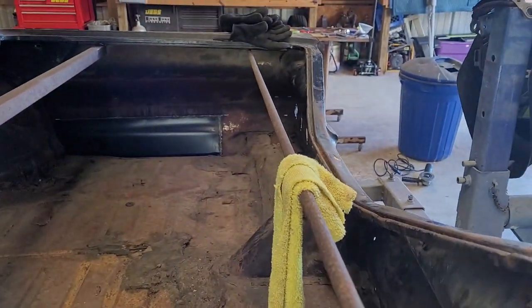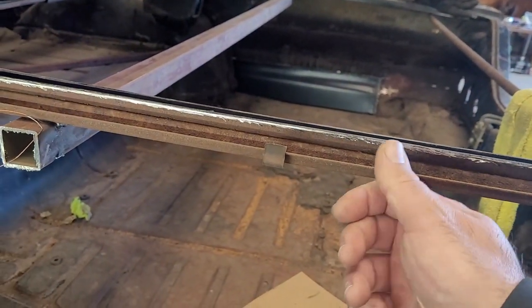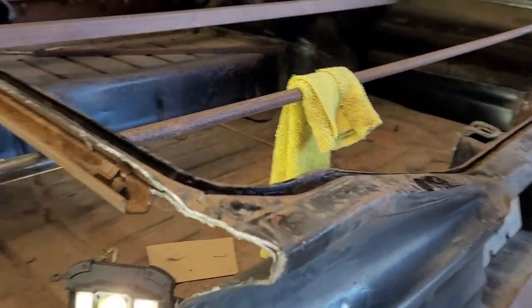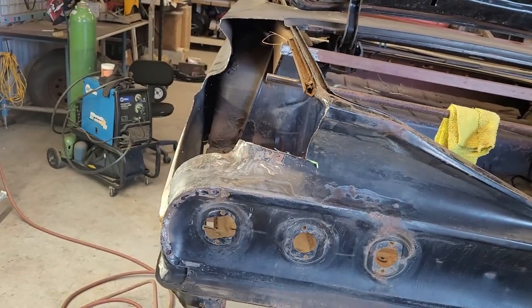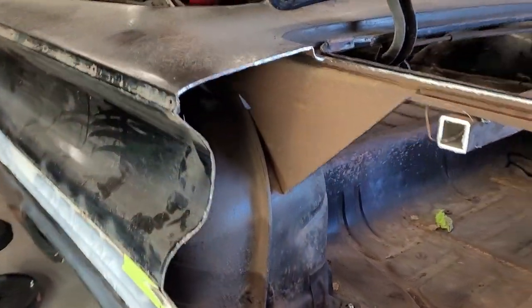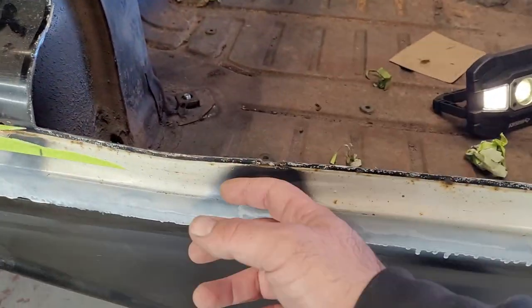So we just braced the trunk gutters because we felt that this was going to want to wobble around. We threw some bracing on there, but I'm a little overwhelmed because the weight of the wing is putting a bow right here.